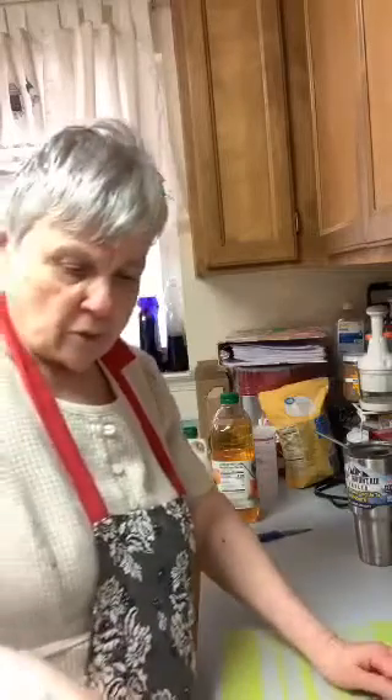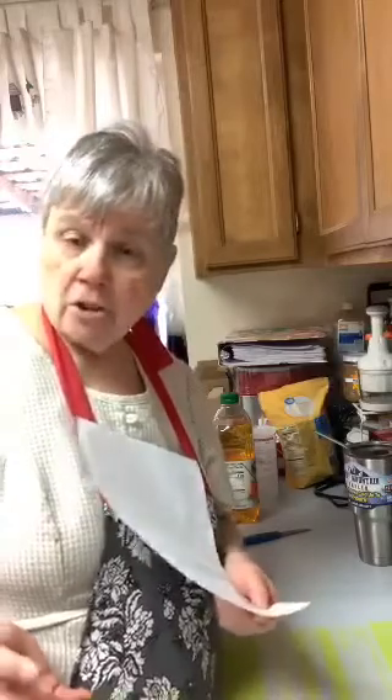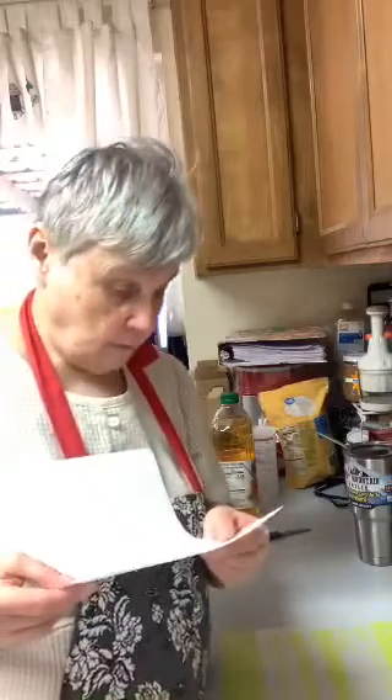Yes, it's maple pumpkin butter — it's got maple syrup in it. Right now it's simmering for 25 minutes and I'm stirring occasionally. The ingredients are: two cans of pumpkin puree, three-fourths cup of maple syrup, half a cup of apple juice instead of apple cider, juice of half a lemon, two teaspoons of cardamom instead of cinnamon, one teaspoon of ginger, half a teaspoon of cloves, an eighth teaspoon of ground nutmeg, and an eighth teaspoon of sea salt.